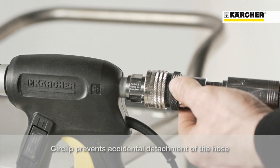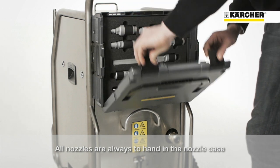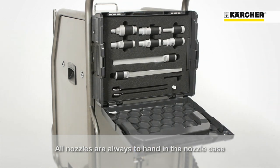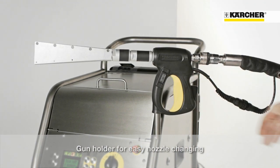The safety ring prevents the hose from accidentally loosening. With the nozzle case, all nozzles are always ready to hand. Due to the parking position of the blasting gun, the nozzles can be mounted very easily.